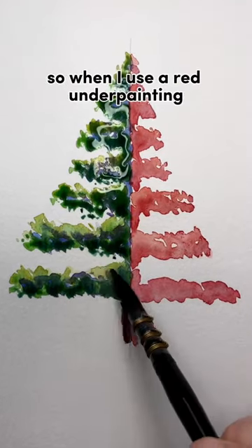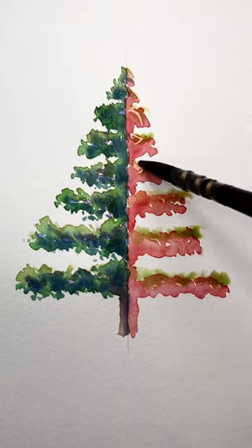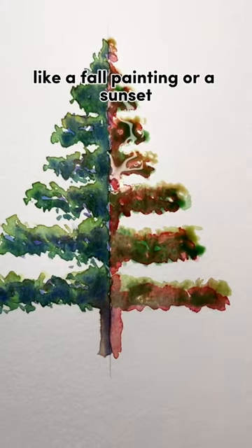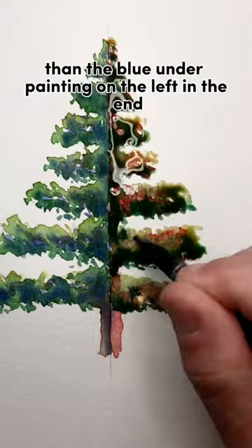When I use a red underpainting, I get an obviously warmer tone. This might be great for something like a fall painting or a sunset — something that's more warm in tone than the blue underpainting on the left.